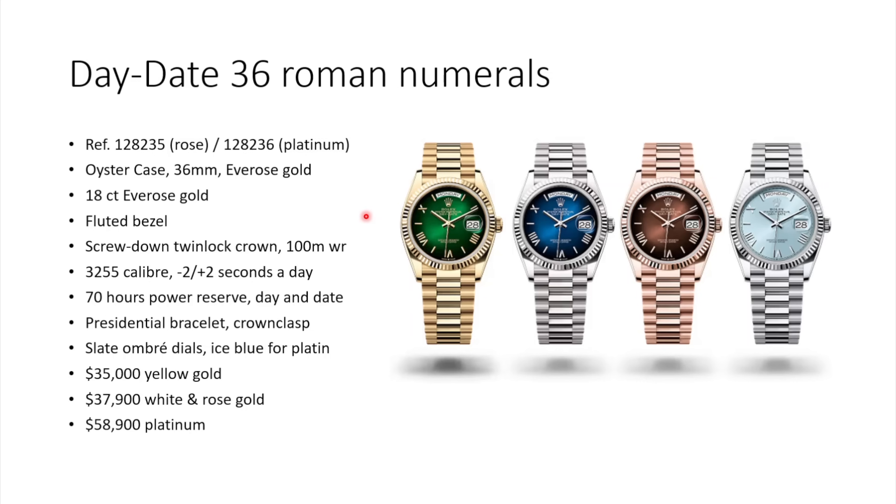Everything else pretty much stayed the same — reference 128-235 for rose gold or 128-236 for platinum, 36mm case, presidential bracelet, 3255 caliber inside. Prices: yellow gold, the most affordable and my personal preference, starts at $35,000. White gold and rose gold at $37,900, and platinum with the ice blue dial is the most expensive at $58,900 USD.